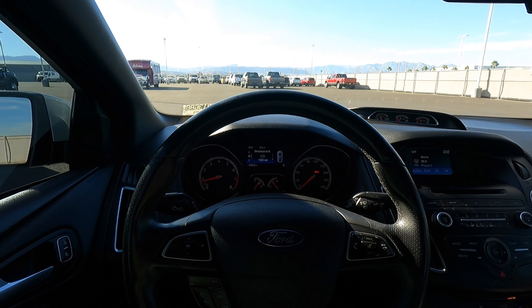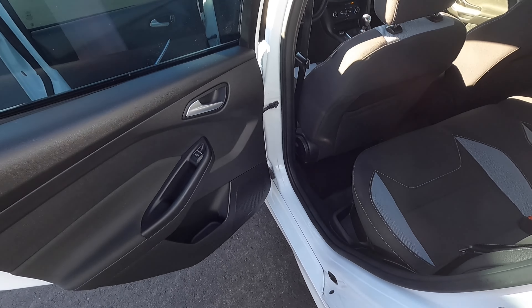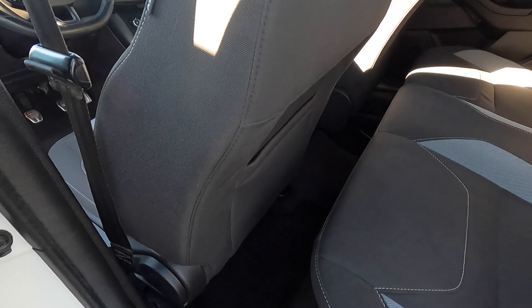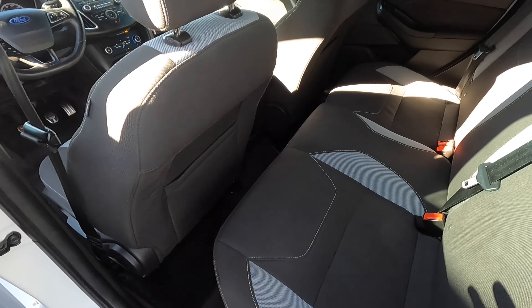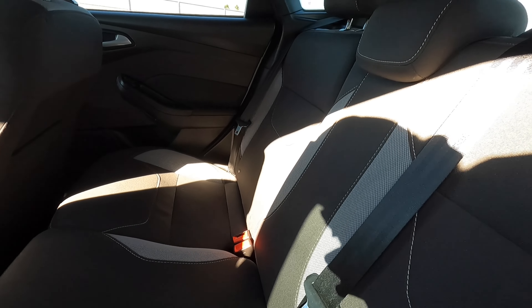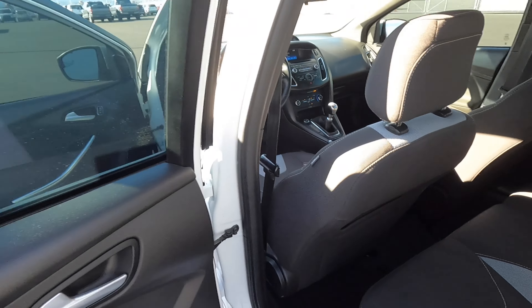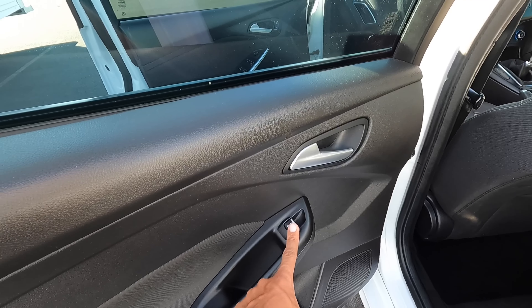One thing that's cool about getting a hot hatch — that's what they call this kind of segment of vehicles — is that you do have back seats. I'm really tall with the seat all the way back, so you can see there's not much leg room. But if you're shorter, you'll be able to fit just fine back here. No center armrest, though, which is unfortunate. And the back seat passengers have no 12-volt and no air vents, so it is kind of stripped in the back seat. But at least you have a back seat if you need to move some people around. Hard touch up here, unlike the front, but you do have soft touch down lower. And automatic up-down for the windows.